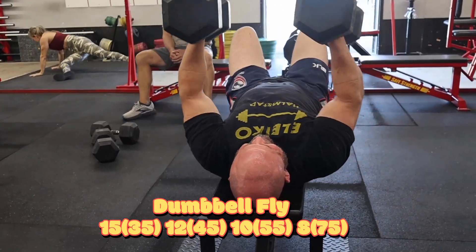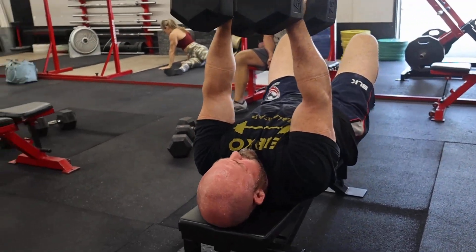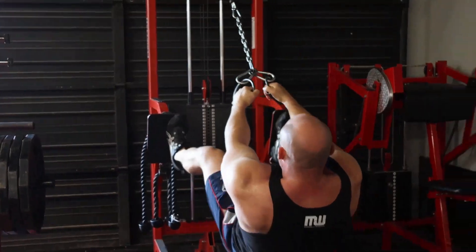We're doing this more as a strength exercise than a bodybuilding exercise. If we were doing it more for bodybuilding we'd go lighter, get a bigger range of motion, bigger stretch. But I just want to get the pecs working with some heavy weight.